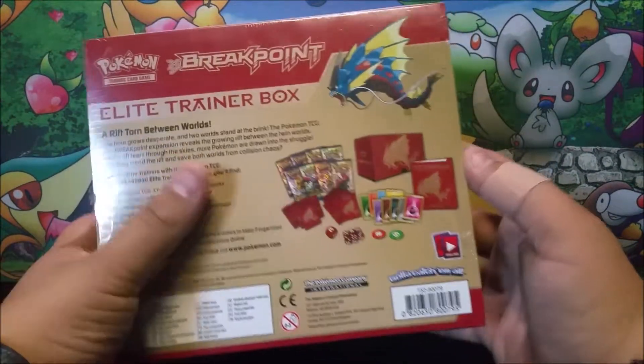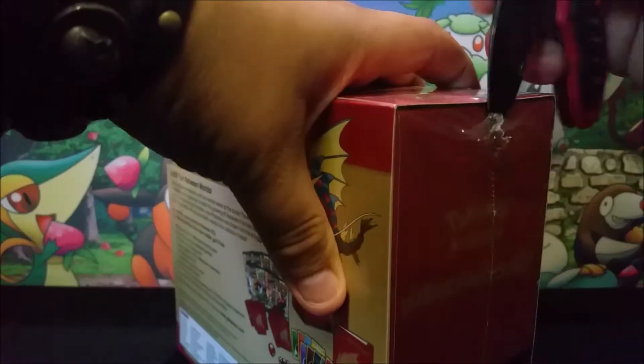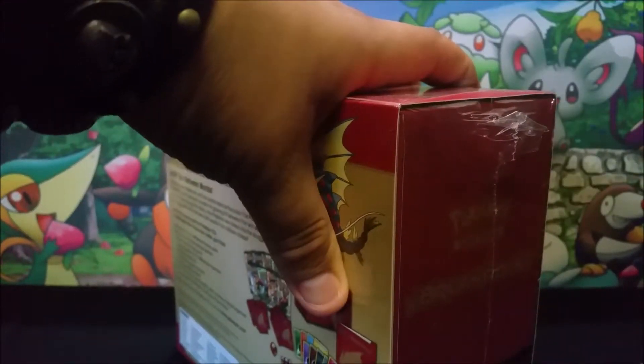This is all the stuff that comes with it. Very nice. We're going to have some fun opening this up. Got eight packs in here, so I am very happy with that. That means we're going to be opening up four each.